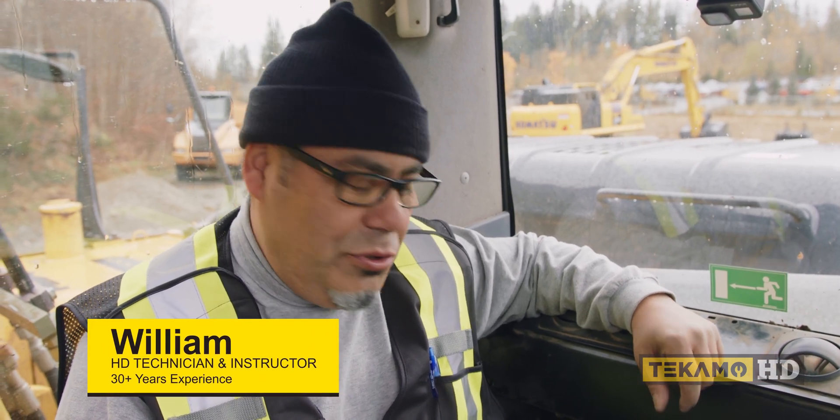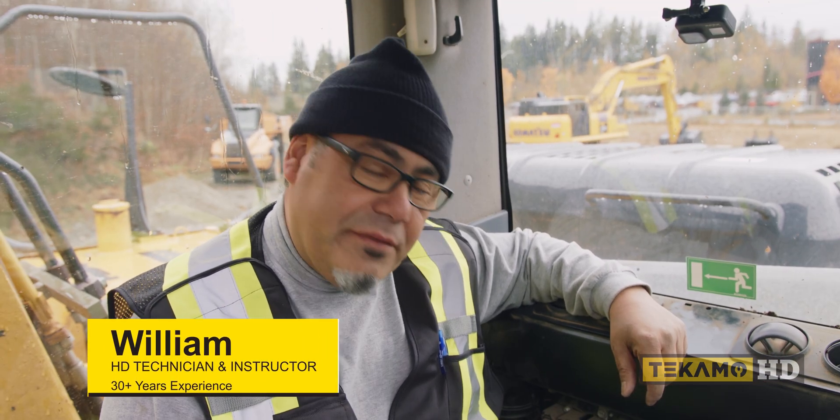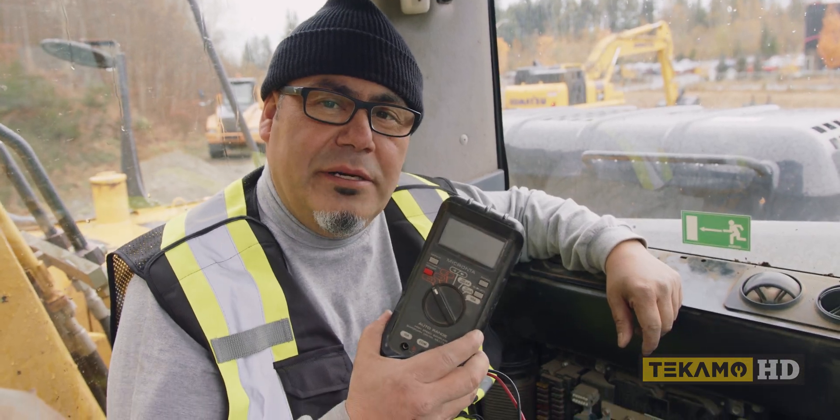Hi, I'm William and today I'm going to show you how to check fuses. In order to check fuses, you're going to need a multimeter or a voltmeter.